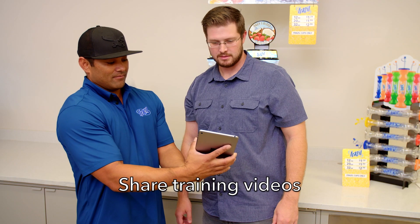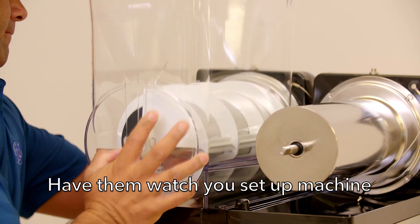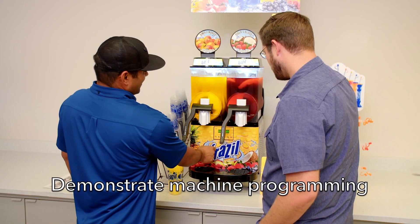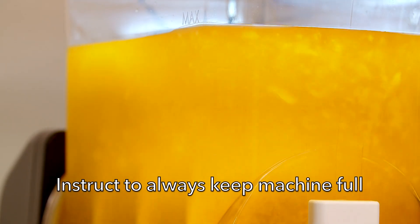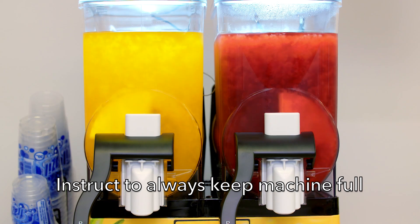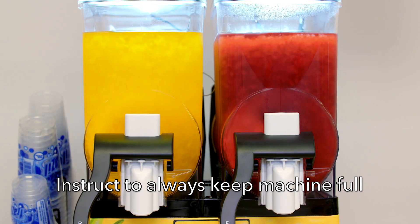Share the Frazzle training videos. Access the videos from our website. Have them watch you set up one side of the machine completely. Demonstrate proper use of the machine and how to program the correct settings on the menu. Inform them that the machine should always be at least half full. If the retailer does not have enough product in the machine, it may wear down the motor and pins and result in machine downtime.